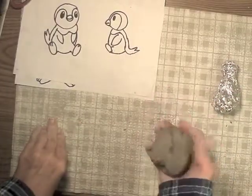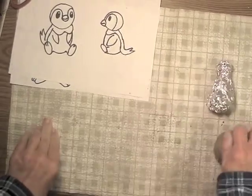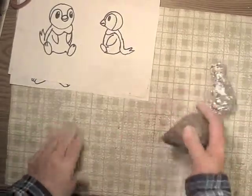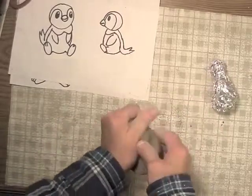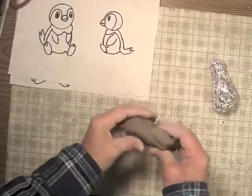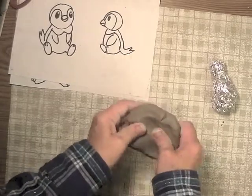I take some clay and prepare it by pressing it against the tabletop to compress out the air pockets. I'm going to make it into a slab — I want it to be about a half inch thick, maybe a little bit thicker than that.